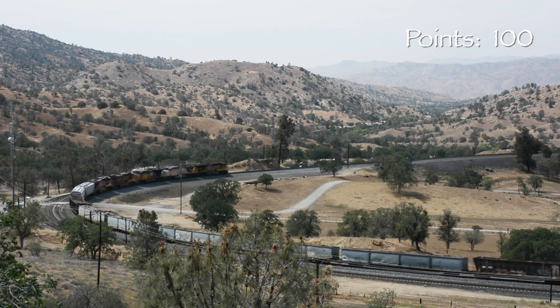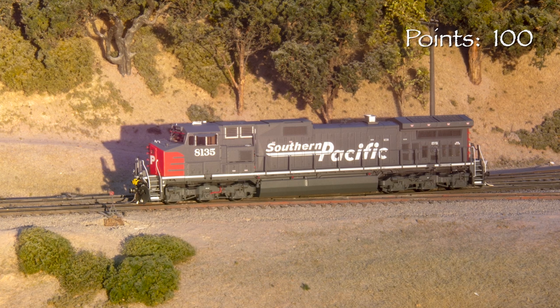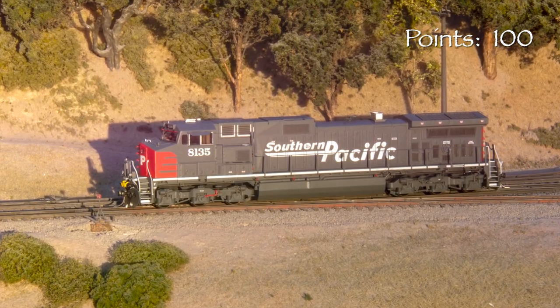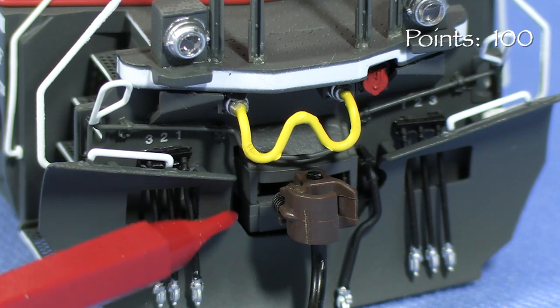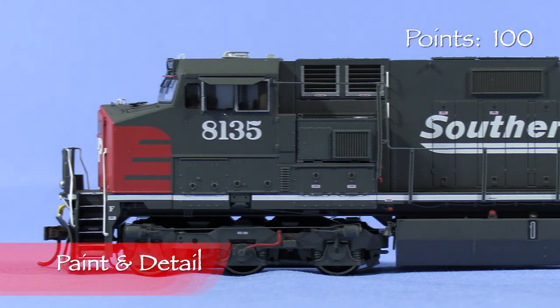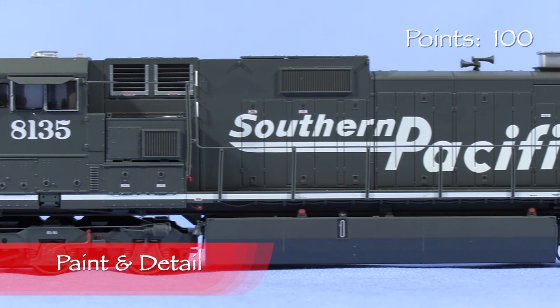Photos show that UP 9599 was still in service in 2018. I carefully compared the model to photos I found of the real SP 8135 and I couldn't find anything wrong with it. Athern even got some subtle variations in the shape of the snowplow right — the plow is correct for 8135. Some SP units had a larger, more squared-off cutout around the coupler on the engineer's side. The paint on the engine is opaque and thin enough to allow the great detail on the shell to show through.